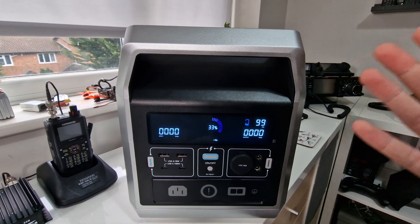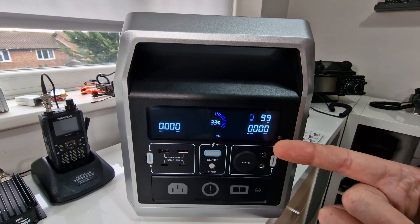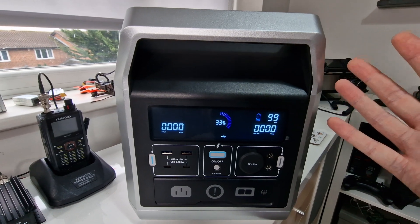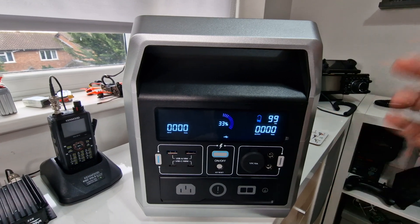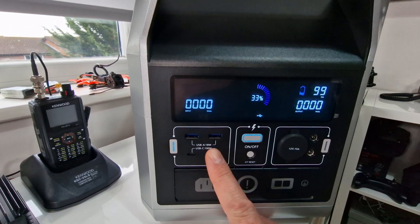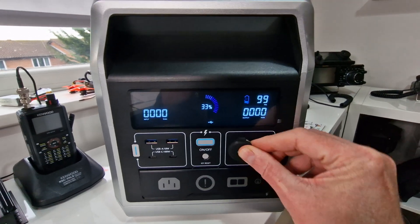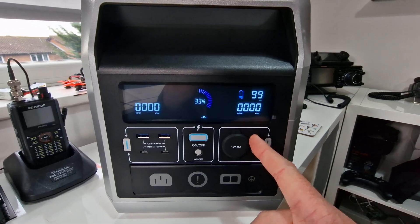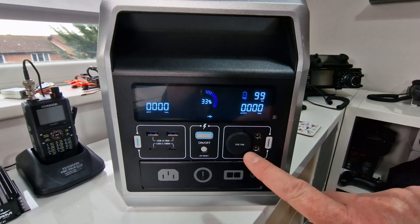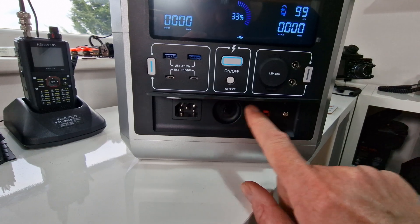My DIY systems use inverters with a low-power standby feature that checks every 10-20 seconds and only fires up when something's plugged in. Anyway, the USB outputs here include 18W USB-A and 100W USB-C, which is really good. You've also got a car accessory port and some DC barrel connectors limited to 10 amps. Down here is the charge flap with the mains input, a reset button, and the Anderson Power Pole input for solar.